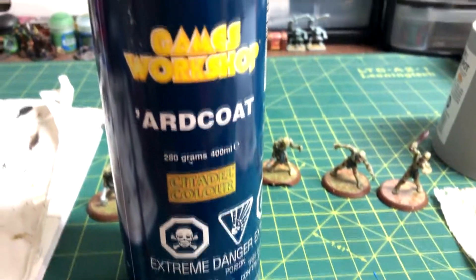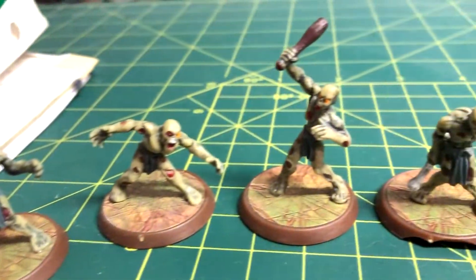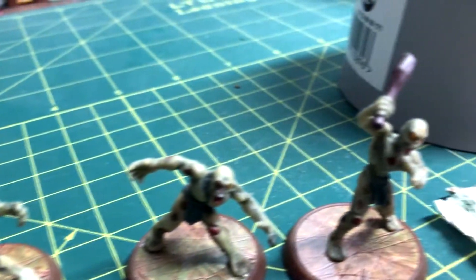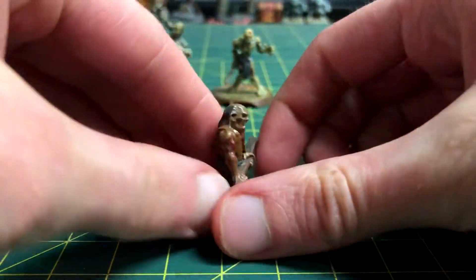As a final step, I gave the model a spray of 'Ardcoat Varnish. If you wanted more of a grey or green look, like these pre-painted HeroScape zombies, then adjust your skin colours to have more of those paints in them. And here is the completed product.